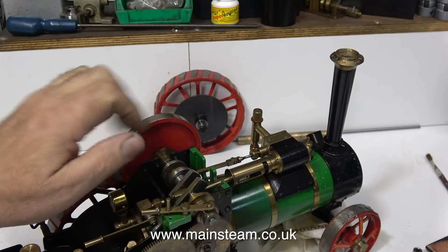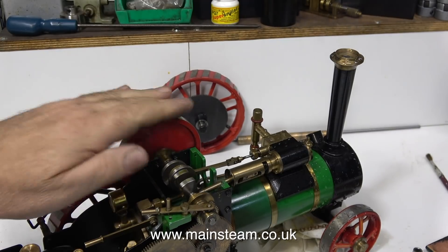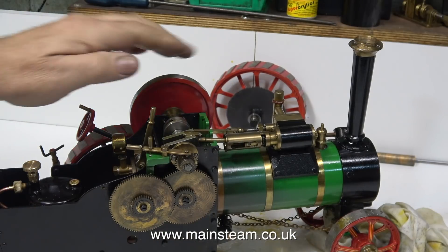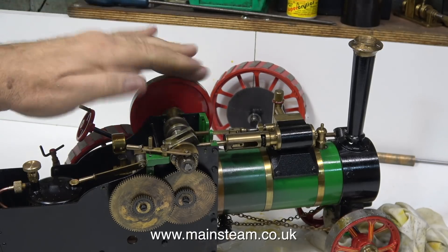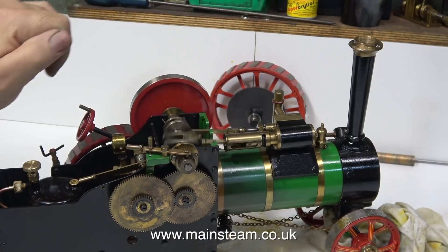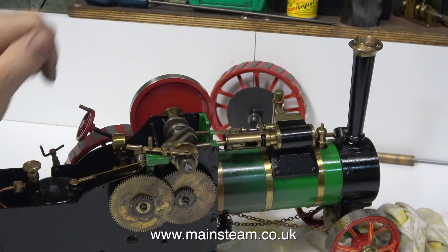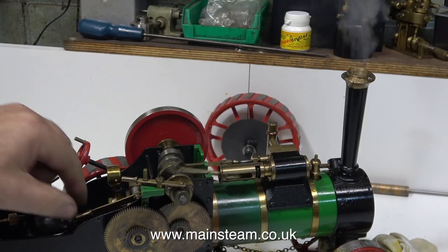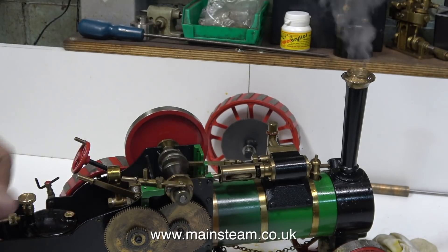The reason there's so much water coming out of the chimney is because the boiler is too full. To be on the safe side I put plenty of water in because I couldn't see the water level in the gauge glass. But in no time at all the excess water is removed by blowing it up the chimney and the engine starts to run on steam. The popping and crackling you can hear is oil in the smoke box being burnt by the heat from the gas burner.